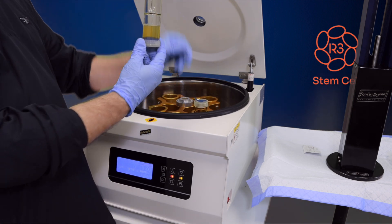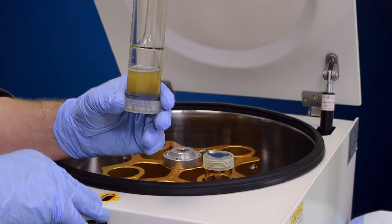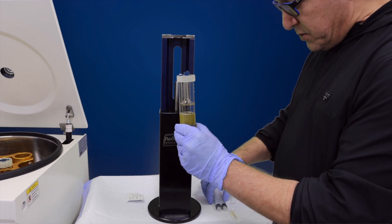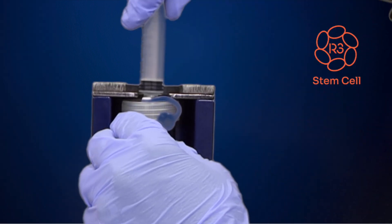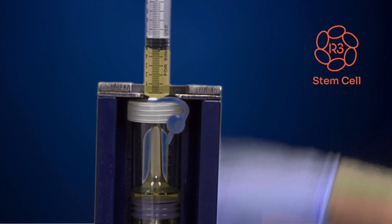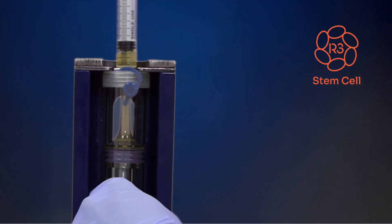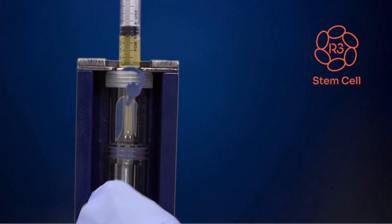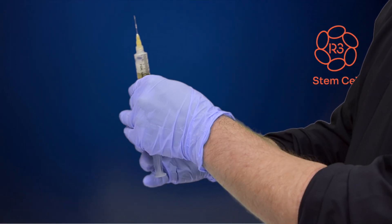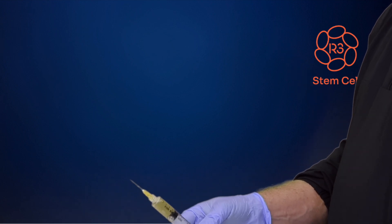Second spin is done. Basically what we've done is really amped up the growth factors that we want and tamped down the ones we don't, as well as the white blood cells. So now we're going to transfer the PRP into the syringes — we're almost ready for treatment. That's five cc's times three.